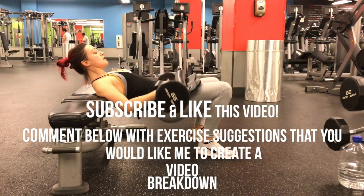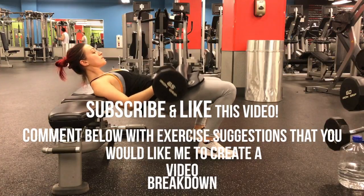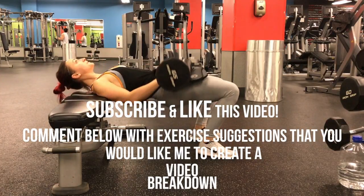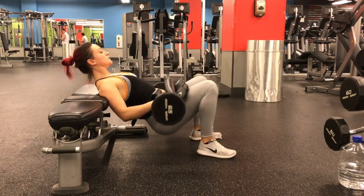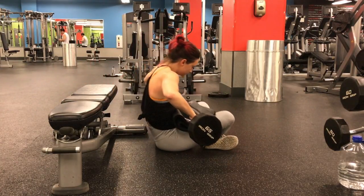I hope you got some value out of this video and you can go into the gym right now and try out some glute thrusters. Stay tuned for the next video — we've got some more good glute building exercise breakdowns coming at you.